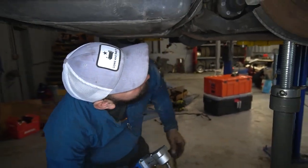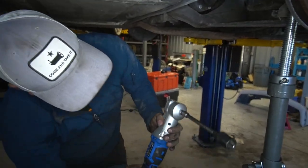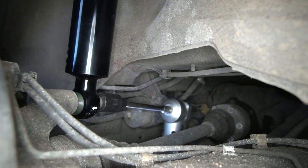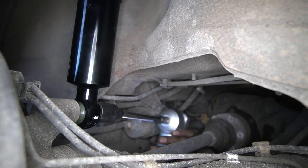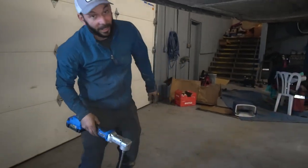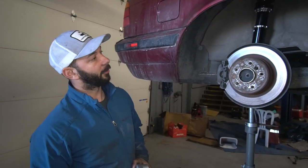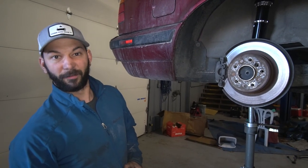All right, just putting in the last bolt for the coilovers. Check out the new hotness — right-angle impact. Great for all your cross-threading needs. This is a lot more useful on the other side with the exhaust in the way. I probably could have fit a regular impact there. So let's get some studs on it, get the rear wheels on, and then let's go figure out a brake solution.